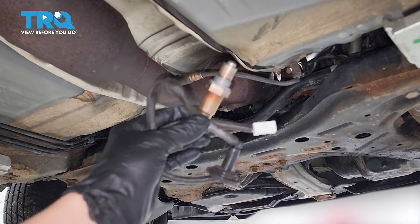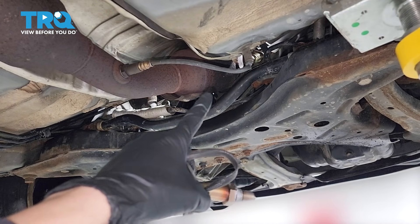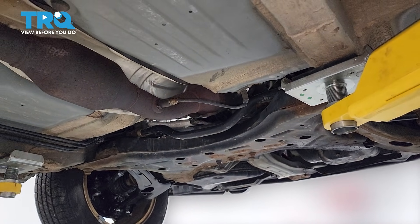In this video, I'm going to show you how to replace your downstream oxygen sensor, the one that goes after the main catalytic converter onto the pipe into the car underneath. Let's get started.